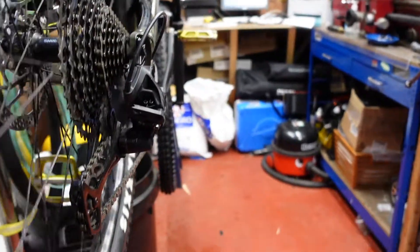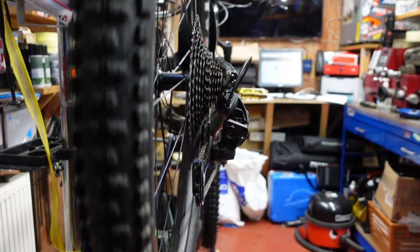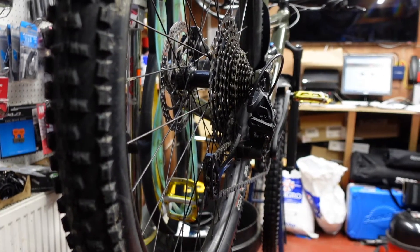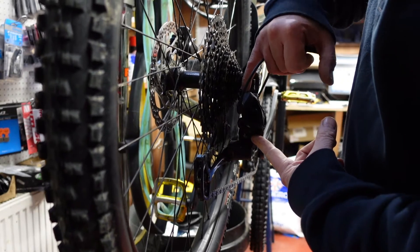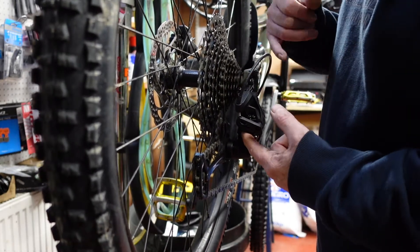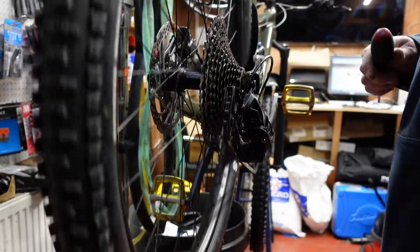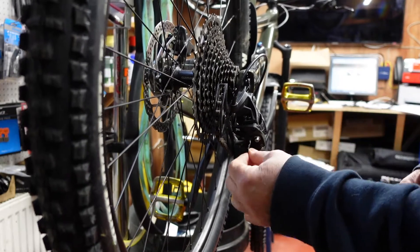The other thing I've noticed is the cable is all frayed. So what we'll do with this is start again - take this cable out completely because it's frayed and needs a new one. We'll also double check to make sure that the hanger - which is the piece of metal that the derailleur sits on that connects to the frame - is not bent either. So let's undo the cable first and take it right down.